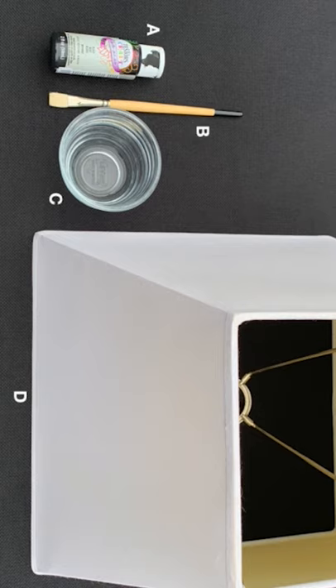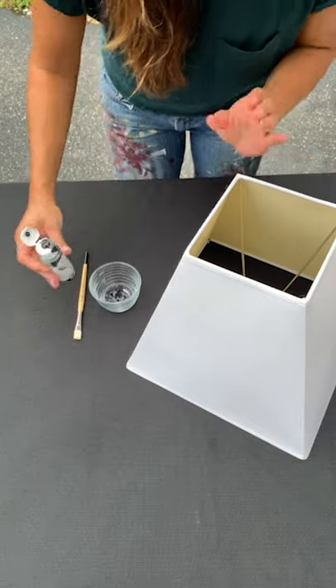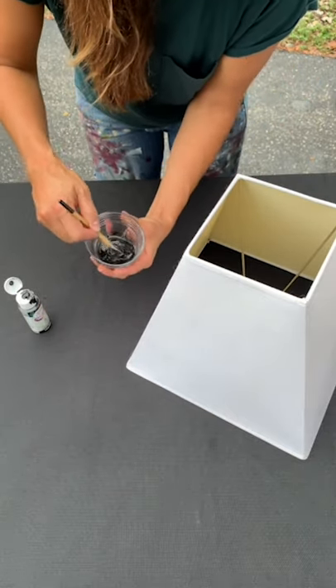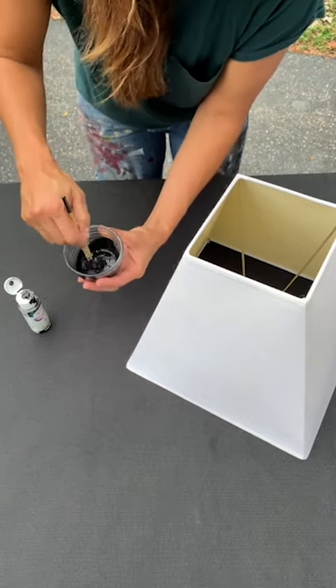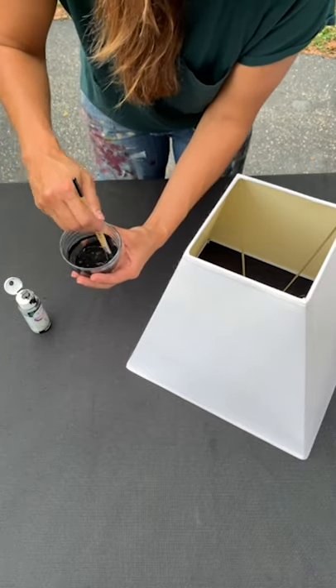This one was picked up at Goodwill for $2.99 and boy does it look good. To begin, just start by adding some paint — nothing fancy. I like to dilute it and really make it more of a dye consistency versus a solid acrylic. But if you enjoy texture, then by all means, lay off the water and go with more paint.